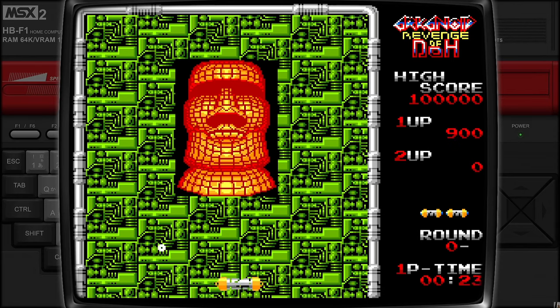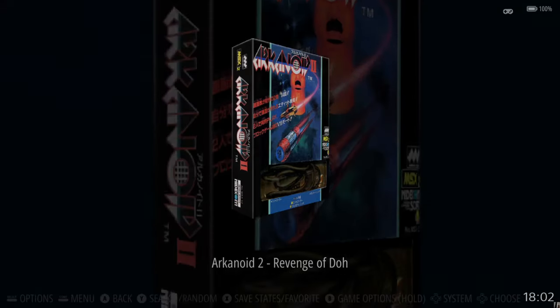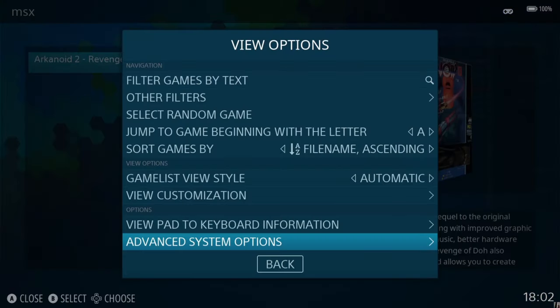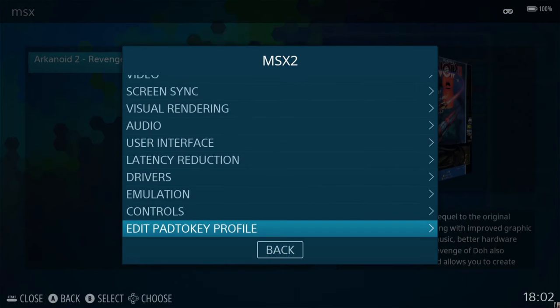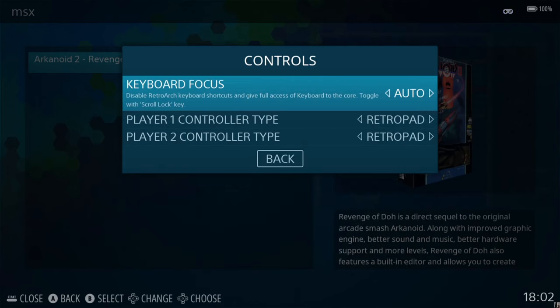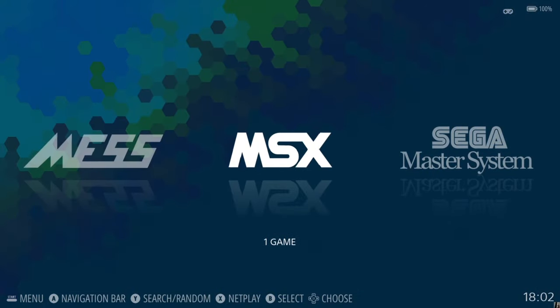You can also do this same process with MSX1. For those who want pure nostalgia, stick with your keyboard — but if you prefer controller, you now know how. Go to Edit Pad to Key Profile under Controls, and also be sure to keep both controller types set to Retro Pad. That's it for MSX2 in this quad setup guide — next up is the MSX2 Plus.